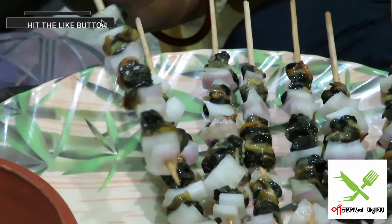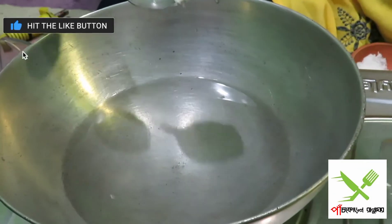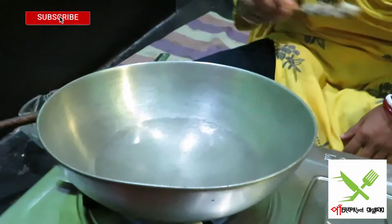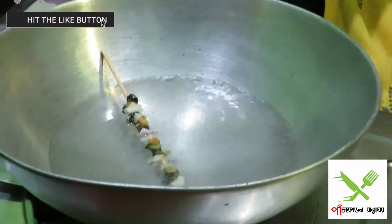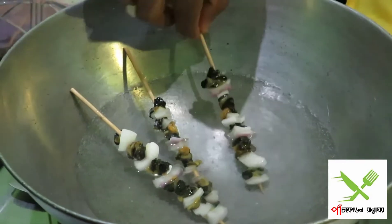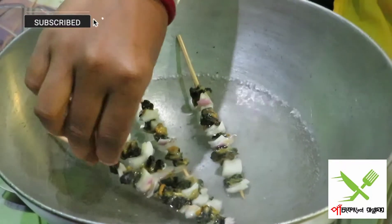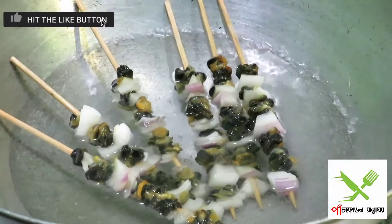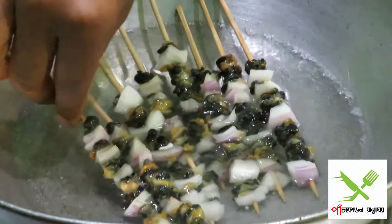Now I'm adding some chicken sauce over there. Let's put the water on and boil some heat. We pour the water and we're going to boil some heat.